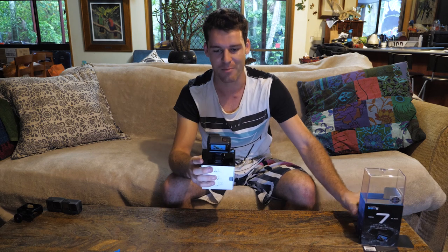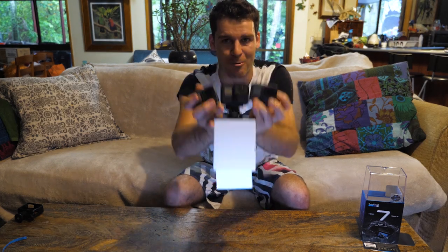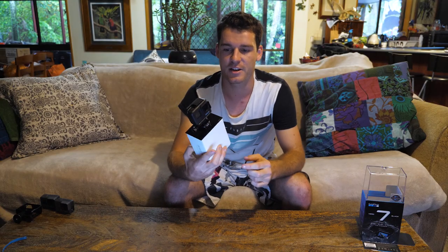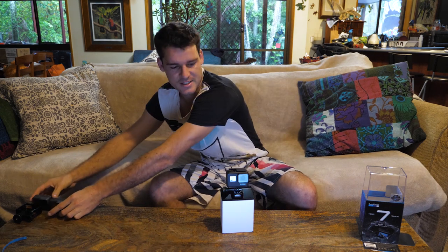So one big difference that GoPro actually did — this is the Hero 7 Black, they actually made the GoPro black. Here are the Hero 5 and 6, and these are actually like a grey colour, but for some reason these are the black editions. But with the 7 they actually made it black for once. And they even made it big bold writing 'Hero 7', so it's easy to know what camera it is. I actually find these hard to tell apart because they only got a little tiny name on the side.